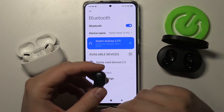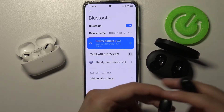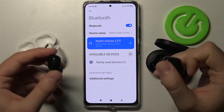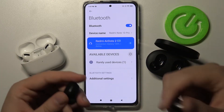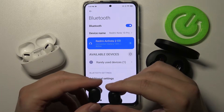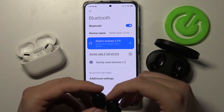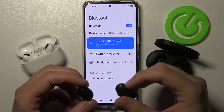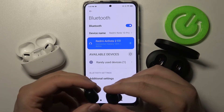As you can see, they are now connected. But you have to remember to charge the case and put your AirDots back into the case — they have to be charged. If the battery is low, you'll just struggle with pairing them to the smartphone, so remember to keep your earbuds charged.